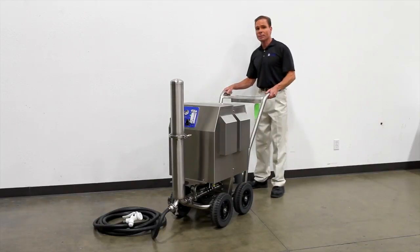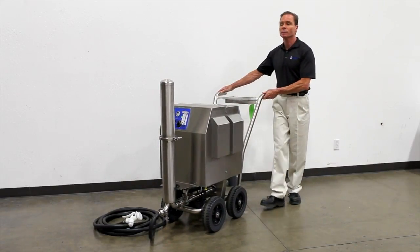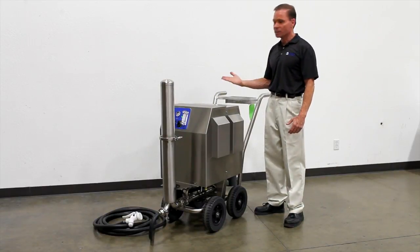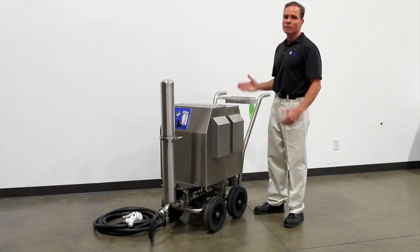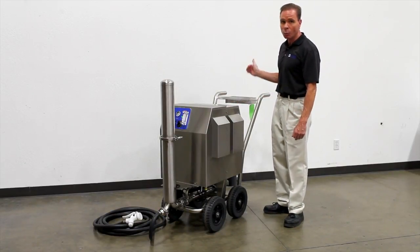I'd like to introduce the PC system, or the Portable Cart system. The PC system is just like the Summit and Horizon system, except the obvious difference is that it is very portable. All that is required with this system is electrical power and a water source.